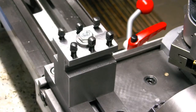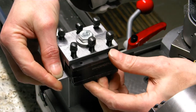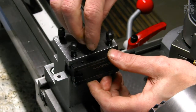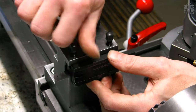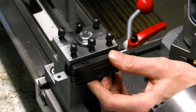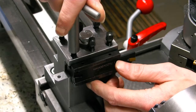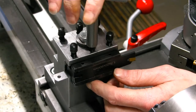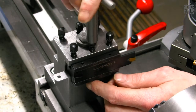Now we only need a tool holder with a parting tool. With a few shims, we bring it up to center height, which we already did. Then we only have to clamp it down with our M7 square head bolts, where we can use the same key as for the multi-fix tool holders.